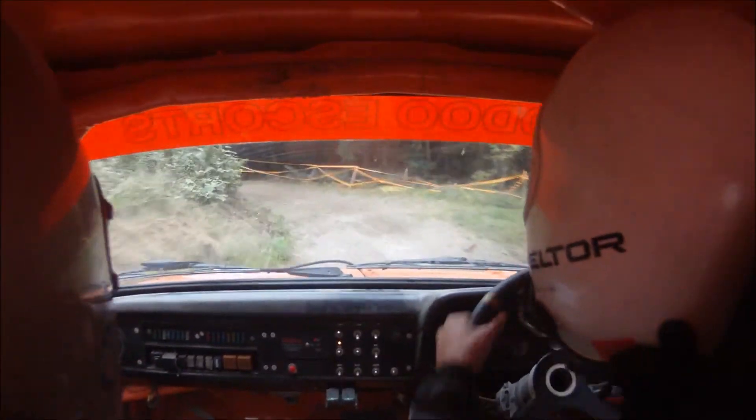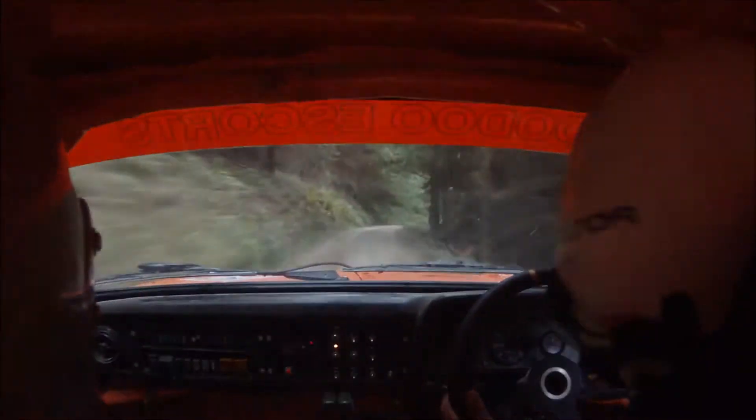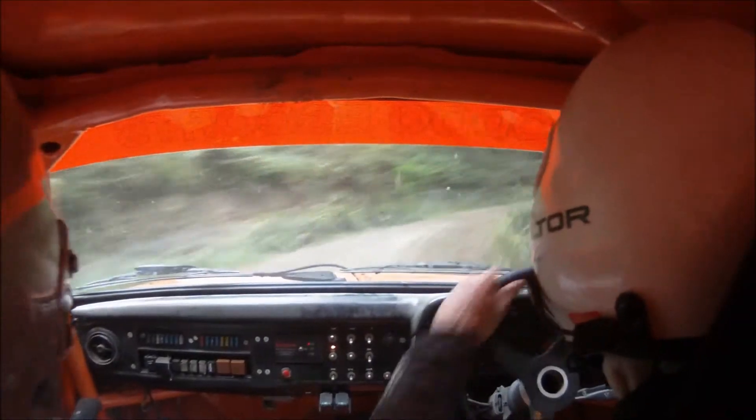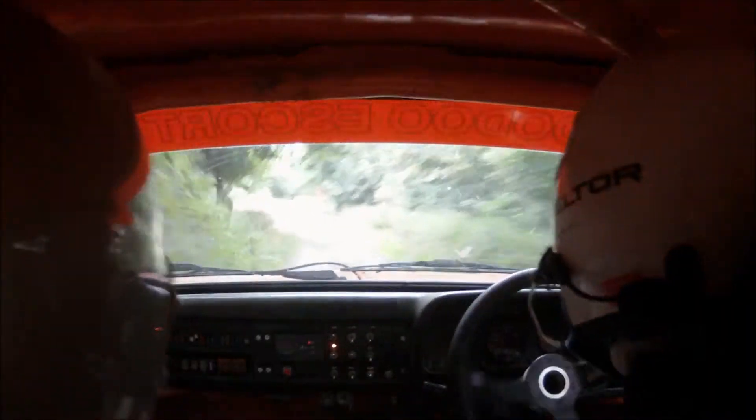40. 6 right into 1 right long. 40. Tarmac ahead. Care, 6 left into hairpin left long. Don't cut.